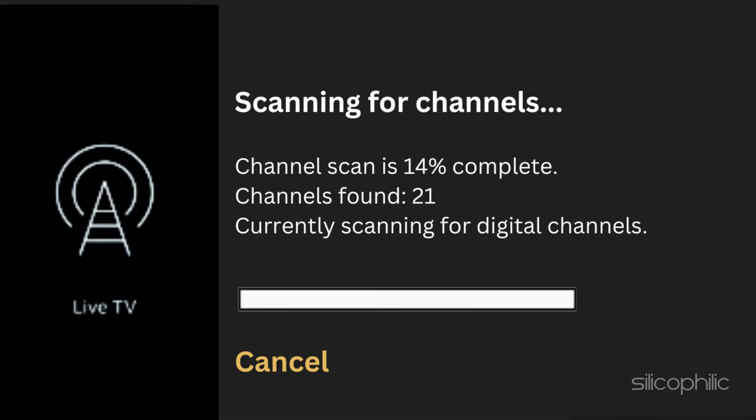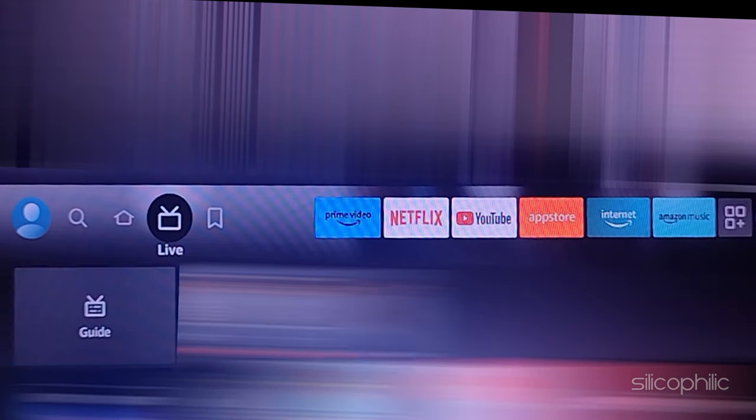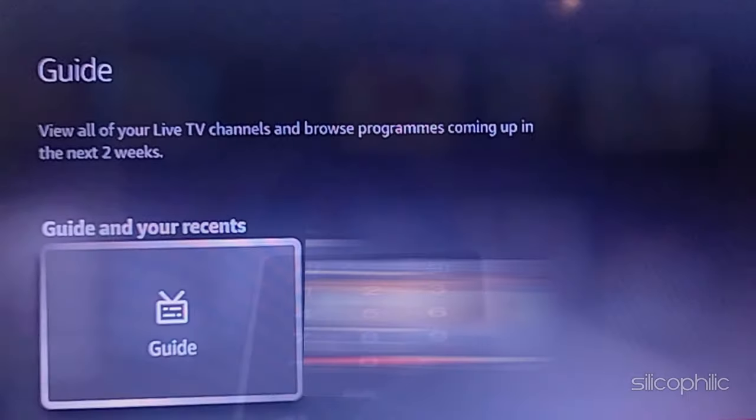Select Done when complete. Next, press the home button and navigate to Live TV. Select Guide. Here, you will see all the antenna channels available. Scroll down the channels and select the one you want to watch, and that's how it works.